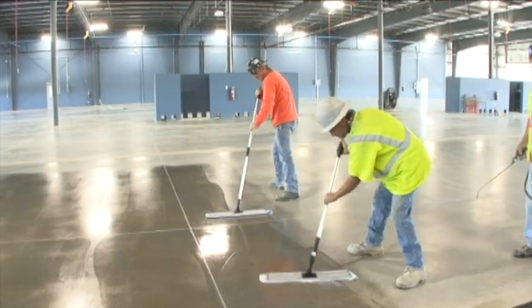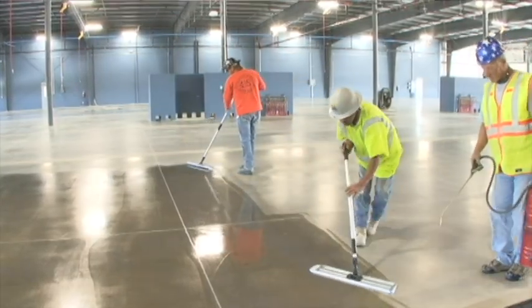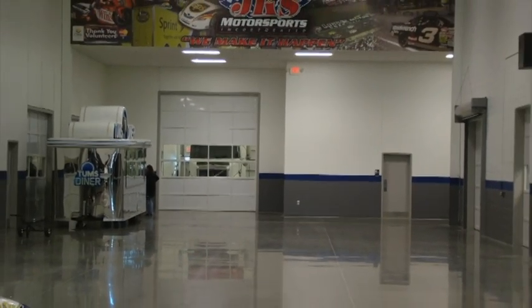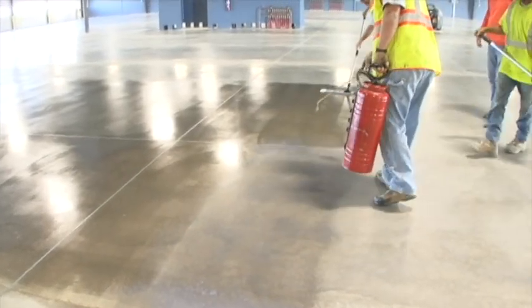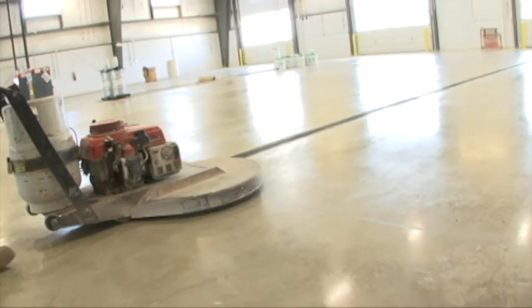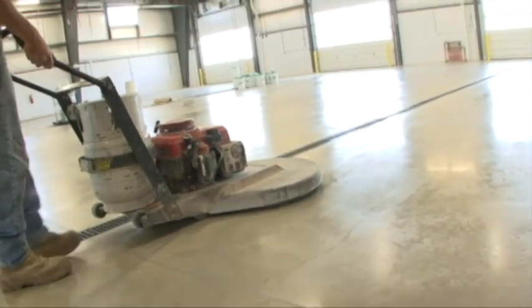Applying Bellatrix after the EnduroShine system will seal the surface and provide optimum gloss. It can be burnished into a high shine and can be easily rejuvenated years later. Burnishing may begin two hours after Bellatrix has been applied, but for optimum results, wait 24 hours. Use a high-speed burnisher with a 3,000-grit diamond or hogs hair pad.